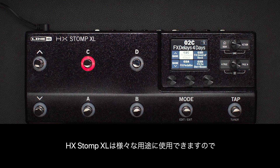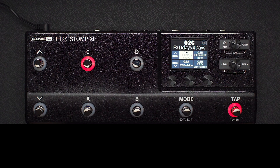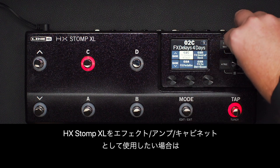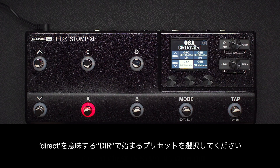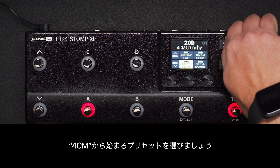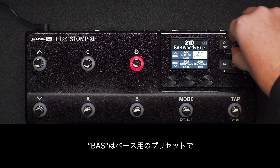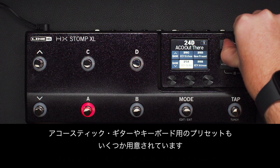Because HX Stomp XL can be used in many different ways, you'll want to start with a factory preset set up for your use case. For example, if you want to use HX Stomp XL to replace pedals on your board, look for presets starting with FX. If you want it to be the effects and amp and cab, look for presets starting with DIR for direct. If you're connecting to a real amp via four cable method, look for presets starting with 4CM, and note that unless you've hooked up everything correctly for four cable method, you won't hear anything. We also have bass presets starting with BAS, and even a few presets for acoustic guitars and keyboards.